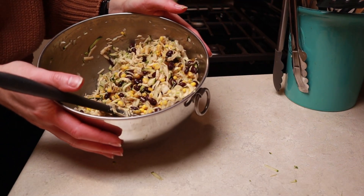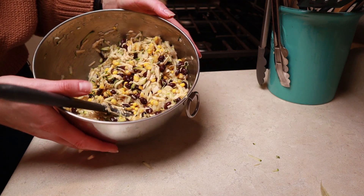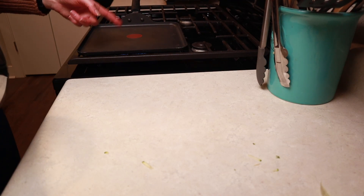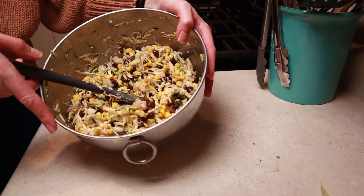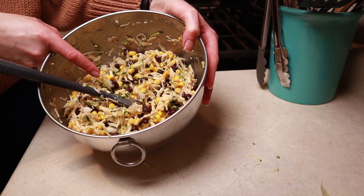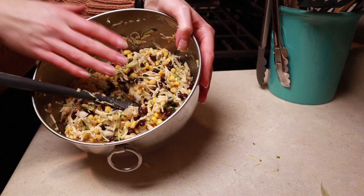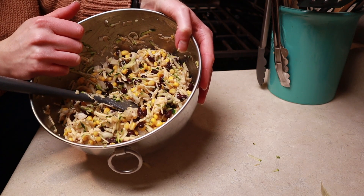Now I meant to do this at the beginning, but as per usual sometimes cooking doesn't go exactly as planned — I'm going to preheat my griddle over medium heat. You can use a frying pan or griddle, either is good. How I grew up having these made was you added salsa to the quesadilla interior, but I always thought that created too much moisture, so I'm just going to serve the salsa on the side.